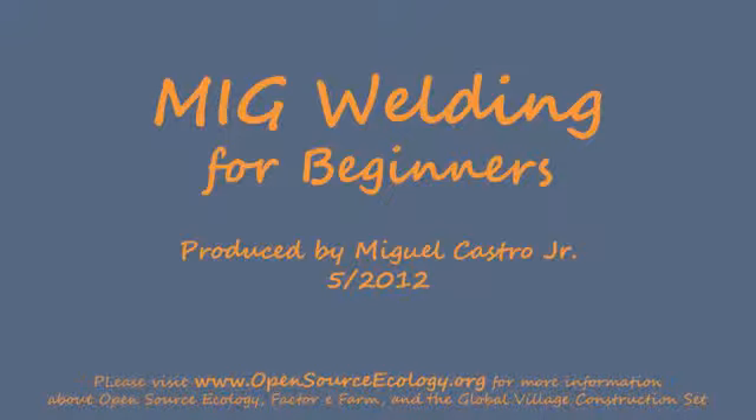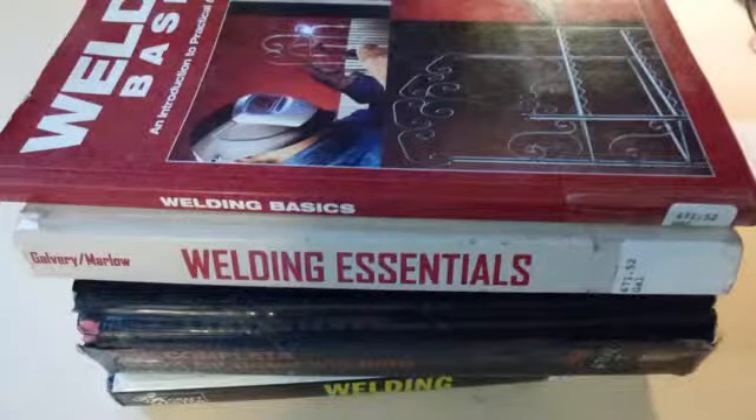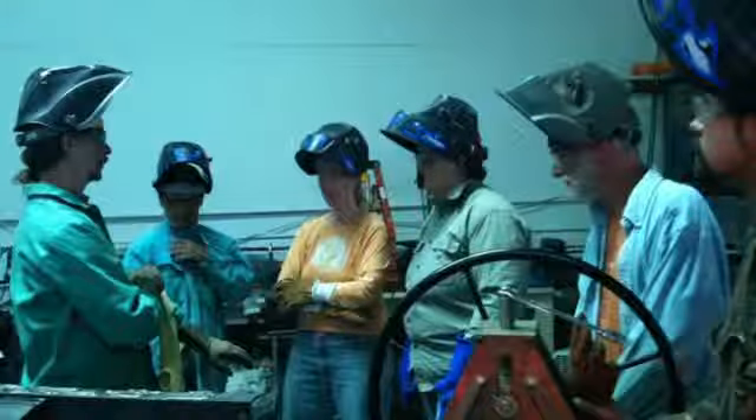Welcome to MIG Welding for Beginners. There are several ways to learn the basics of welding. I checked out some books from the library, watched online videos, and took a 5-hour MIG welding workshop.